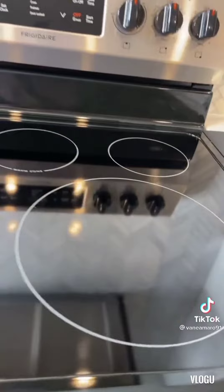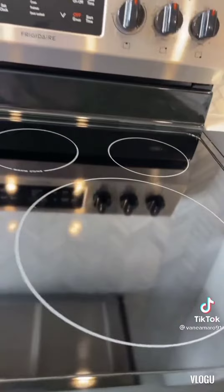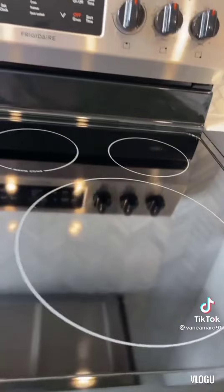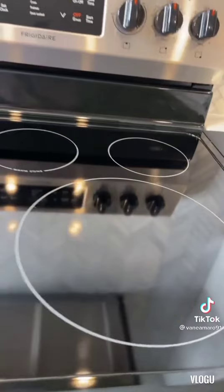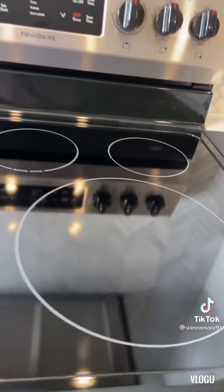I saw a TikTok today of a woman washing her washer, and I didn't really know that was a thing you could do. I didn't know you could take out the fabric softener dispenser in the center and the agitator. So I figured out how to take it out and did that. You can see it's really gross, and there's soap scum all over the side where it comes out on the agitator.